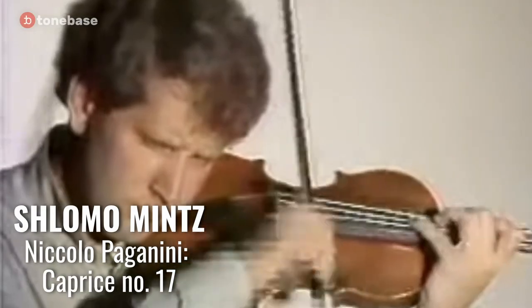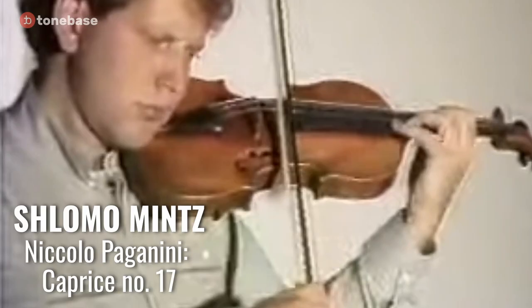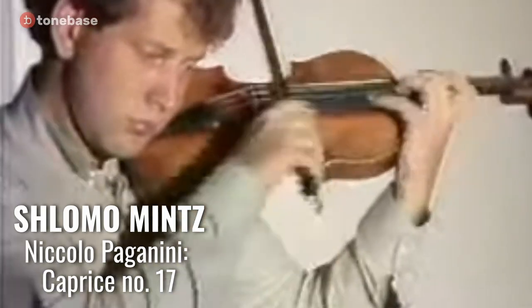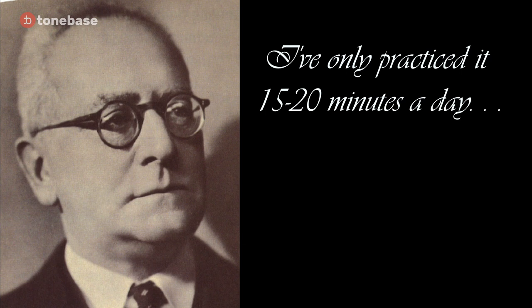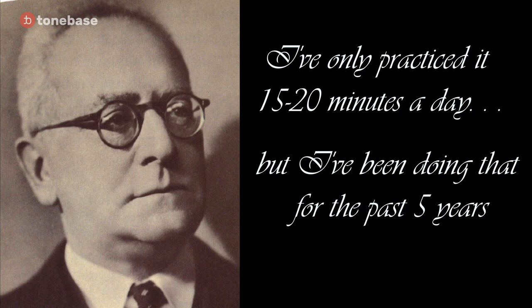To leave you with this: there's a very enlightening story that Carl Flesch tells in Volume 1 of his series. Once he was asked by a colleague how much he had to practice in order to master the fingered octaves in Paganini's 17th Caprice, implying he must have spent hours and hours every day. And Carl Flesch replied, 'Oh, I've only practiced that about 15 or 20 minutes a day — but I have been practicing it 15 to 20 minutes a day for the past five years.' I'm Tobiah Murphy for Tone Bass Violin, and I can't wait to see you in the next one. Go practice scales.